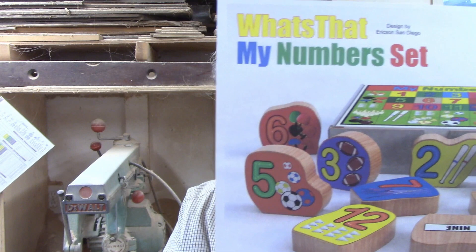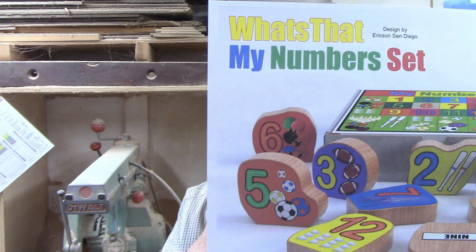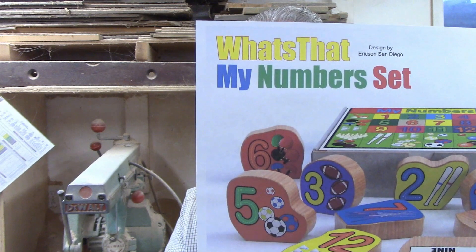I'll show you how to make that step-by-step. Plans for this come from coinmakingplans.com and you will need a color printer for this project. Just go to their website, pay for the plans, download the files, print them, and you'll be ready to get started.